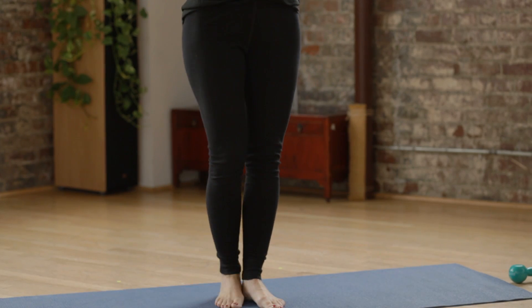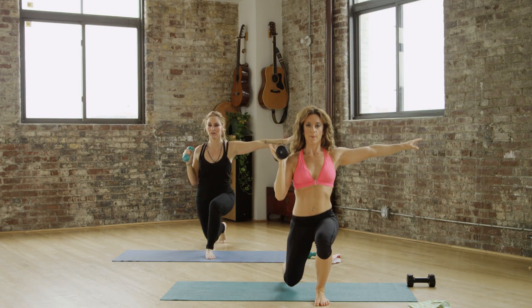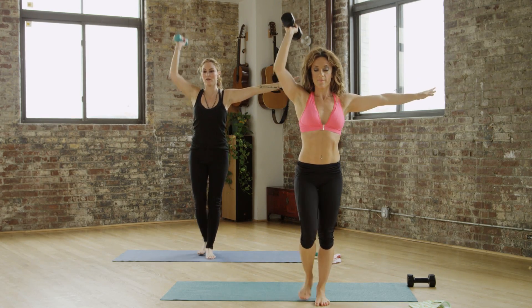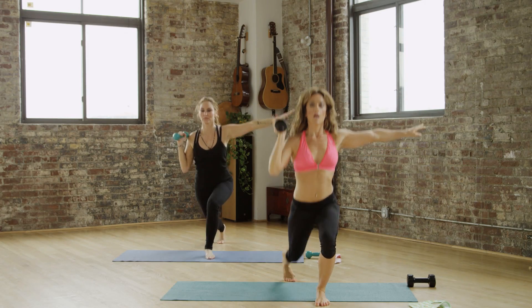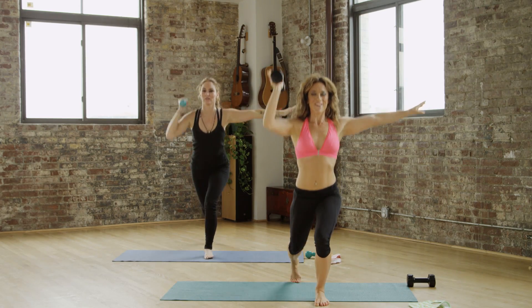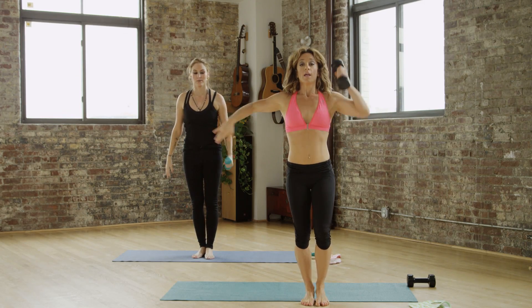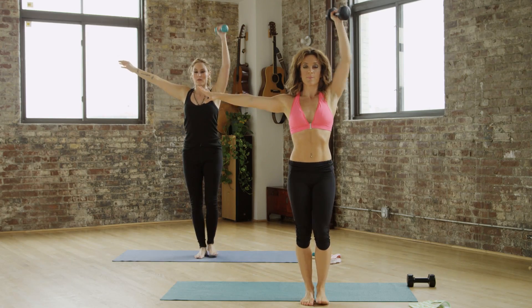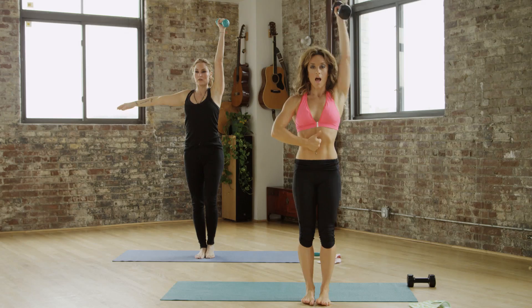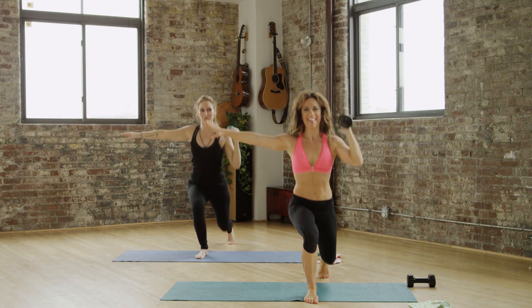Looks good. Will this balance me more? Yes. Great work for your balance. Three more. Good. Don't look at me — I'm very serious right now. One more. You're gonna go directly to the other side. Swap your weight. Here you go. Lift up. Did you almost apologize? Yes.